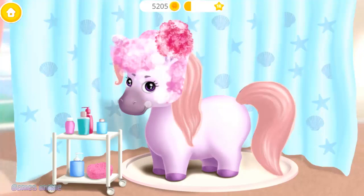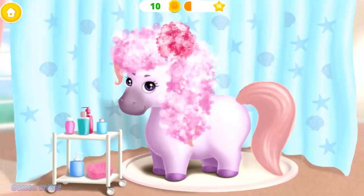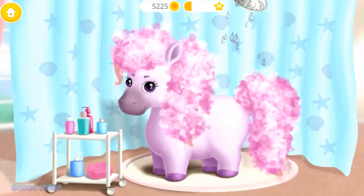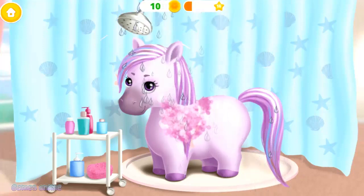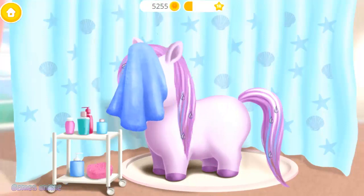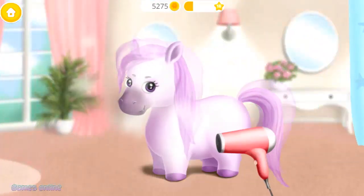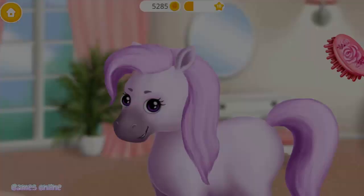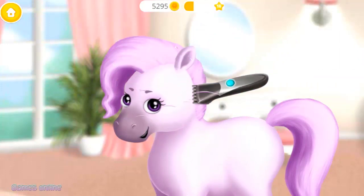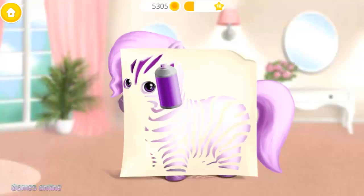It's time to wash my hair. Rinse the shampoo off. I love this color! Very good! Now let's use the hair dryer. Brush my hair, please! Mmm! Shake it and spray it!